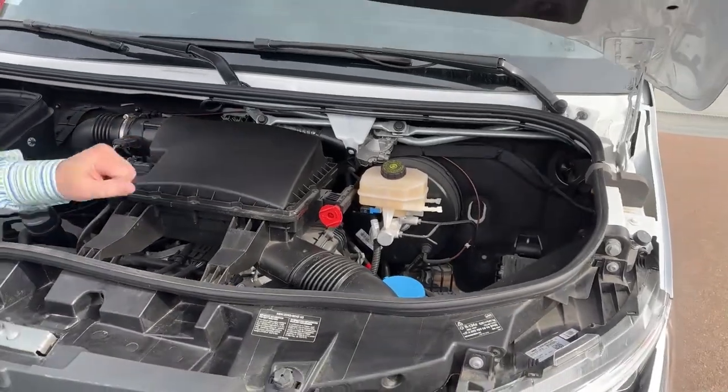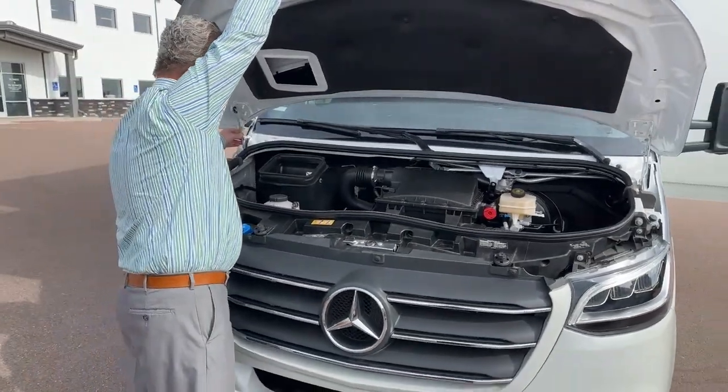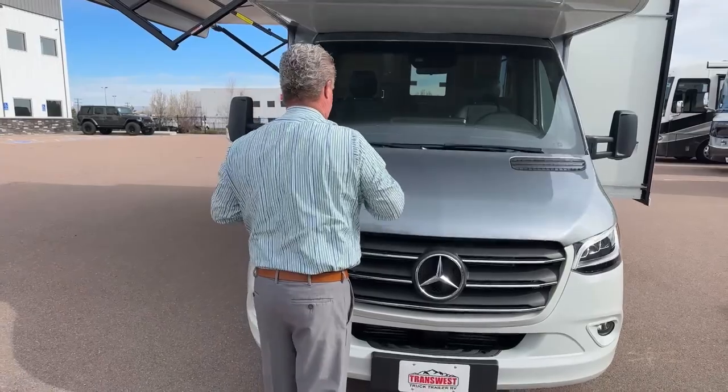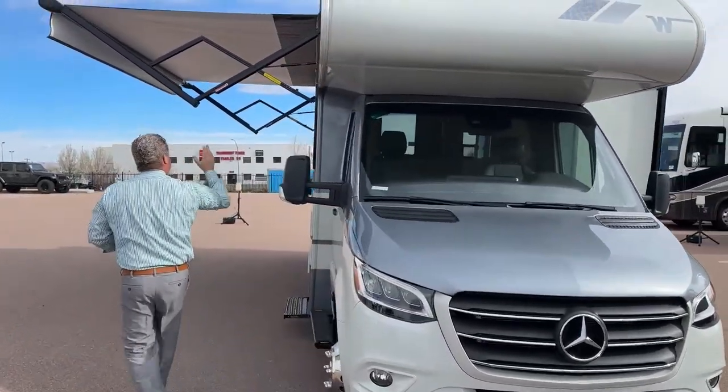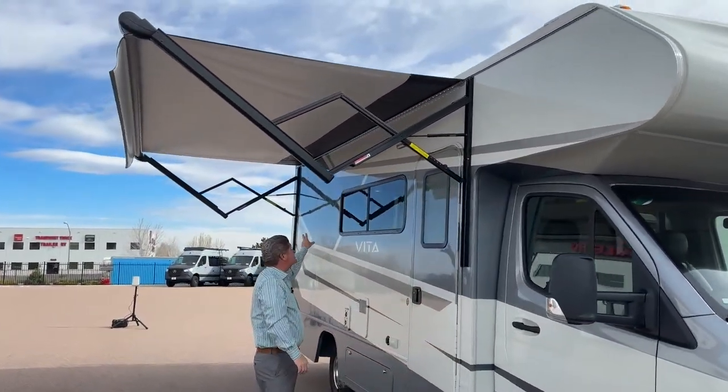Underneath here is your air filter. Up here is your awning. With the awning you've got lights underneath for outside camping.